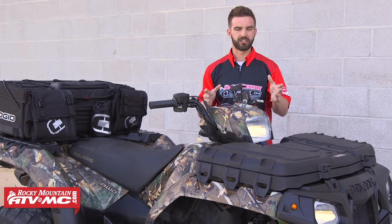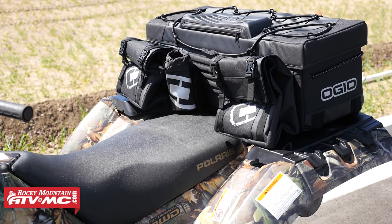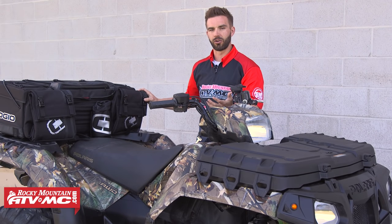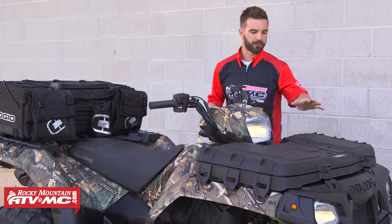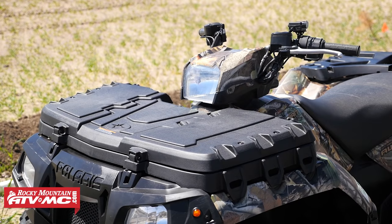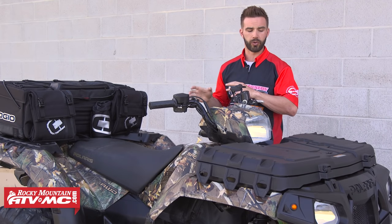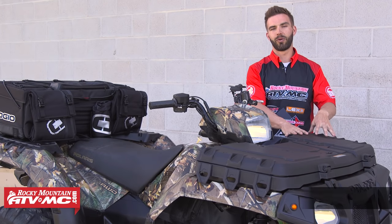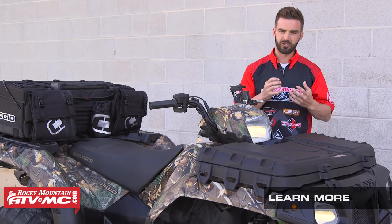On this ATV, we have a couple of different bags and trunks to show you. In the rear, this is the OGO Honcho Rear Rack Bag — one of our top picks. It has a lot of versatility, mounts using straps, and has two removable insulated cooler compartments in the front. On the inside, it offers a lot of different pockets for keeping your gear organized. Up front, this is the Polaris Lock and Ride Front Cargo Box. If you're a Polaris owner with Lock and Ride, this is a great route — once the hardware is installed, you can take the hard box off and put it back on in just seconds, and you have the option to lock it up.